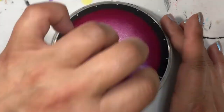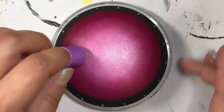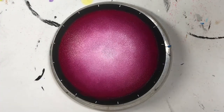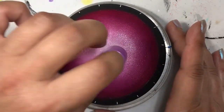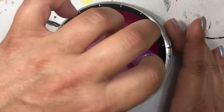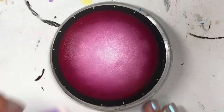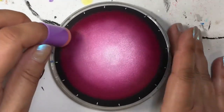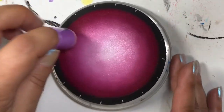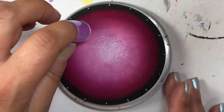I just keep blending to make sure I've got the effect that I really want. At the beginning I started with just the pure color and did the outside of the circle I had drawn with my compass, then I made a lighter color by adding a little bit of white and blended those together, then used pure white in the middle with a different sponge. Remember, I always use a different sponge for each color, except for the white one, because it will eventually blend itself in.